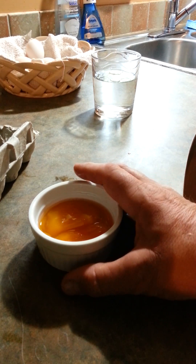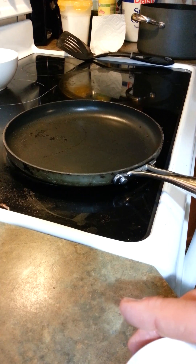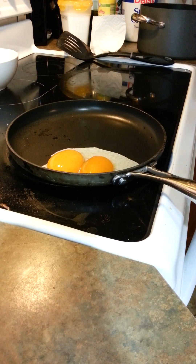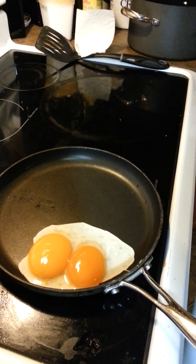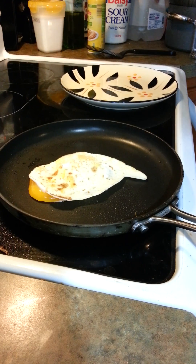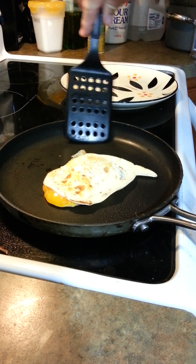But these eggs can still be cooked and they can still be eaten. I'm going to pour these eggs into this pan. You can see they're cooking just like a regular egg.